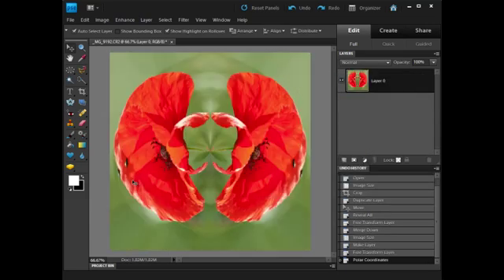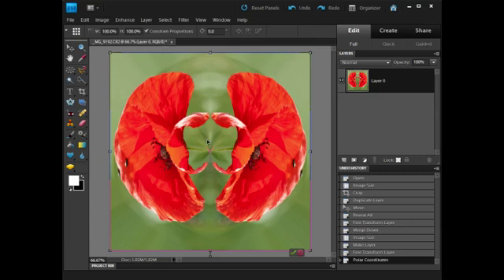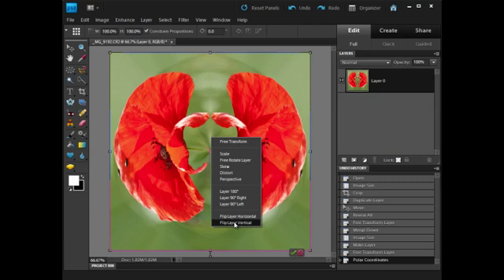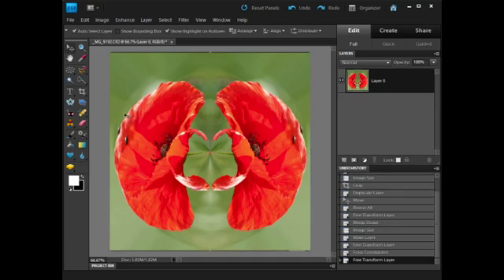The transform happens and that's pretty good. But on the one I posted to Flickr, I think I reversed it. So let's try that — go to Image, Transform, Free Transform, right-click inside, and flip the layer vertically. Yeah, I think that works better. I click the tick. There we have it — a Polar Poppy.